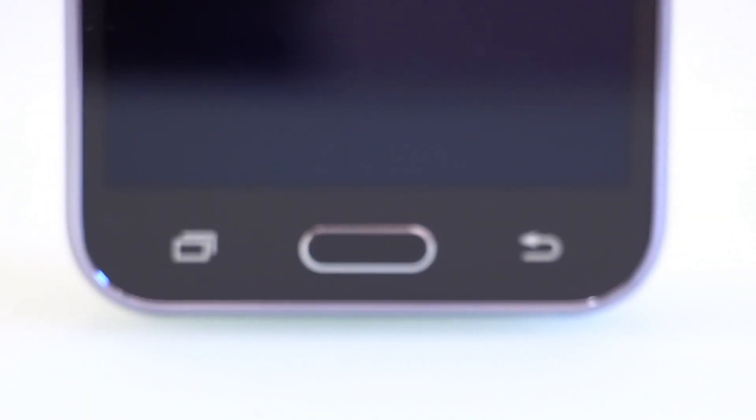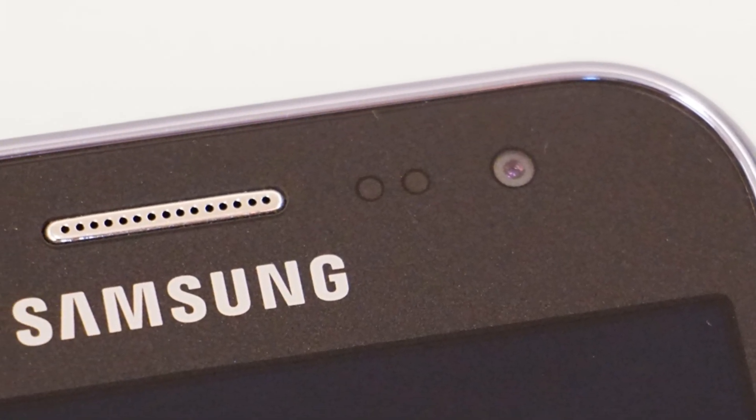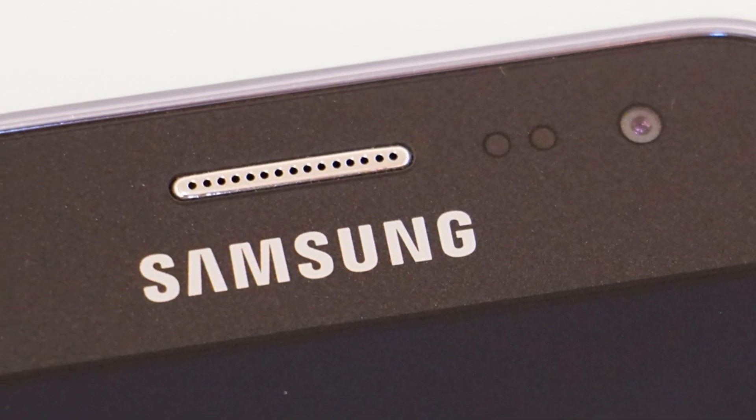On the front, you see the Home, Back, and Apps buttons located below the screen, while the Samsung logo, mic, 2MP front camera, and speaker are all located above the screen.